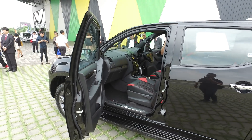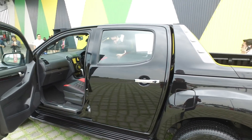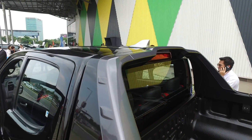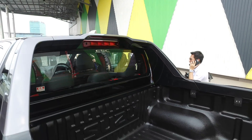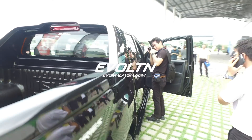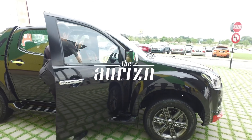The new Isuzu X-Series D-Max is priced at RM118,000 for the 2.5-liter and RM124,000 for the 3-liter. Within the pickup segment, the Isuzu D-Max has always been rather affordable among its peers. It also comes with keyless entry.